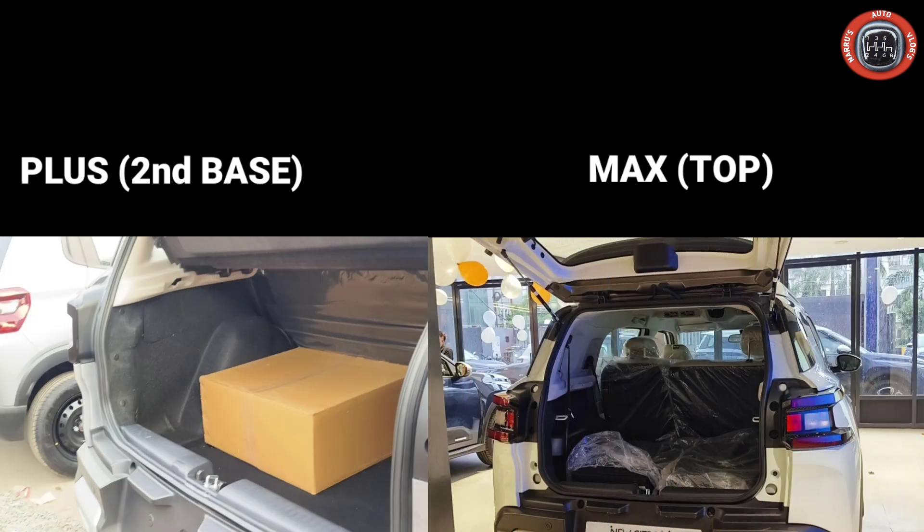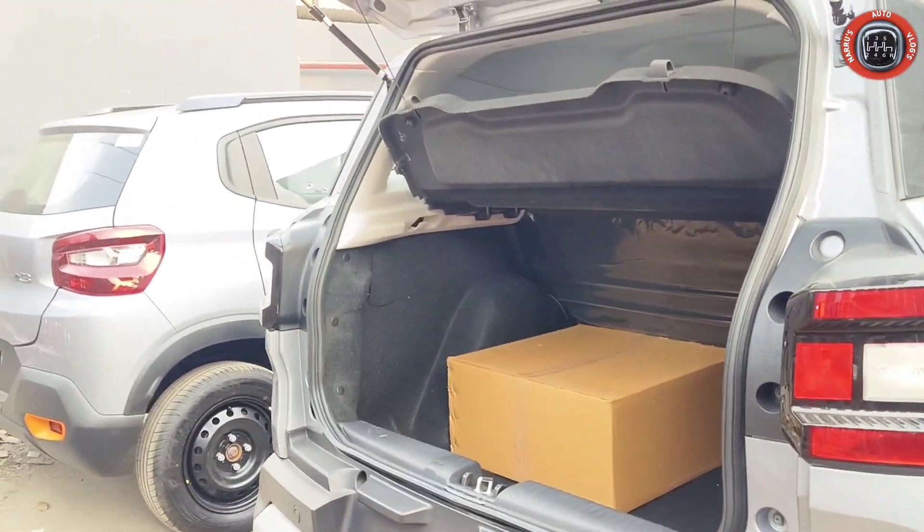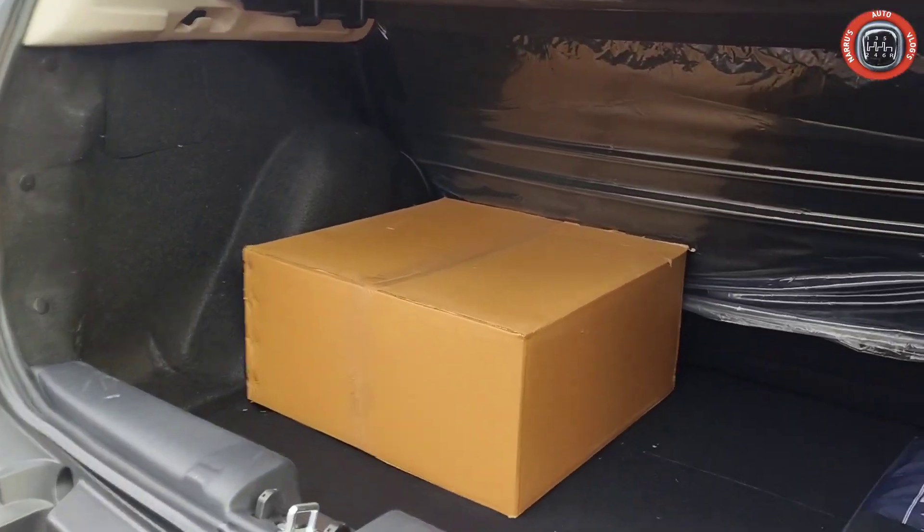In the 7-seater top variant, the third-row seats have headrests. The rear third-row seat is comparatively smaller in size. This provides an additional seating option.